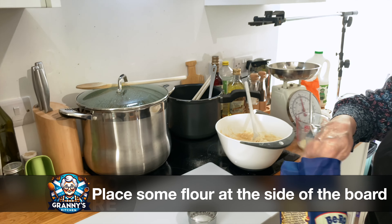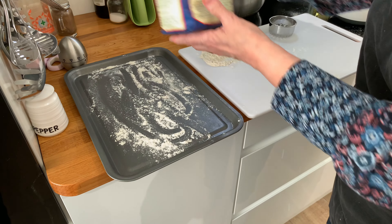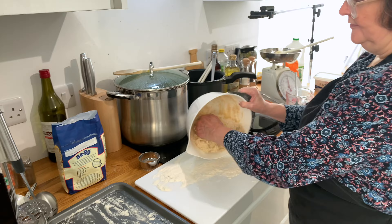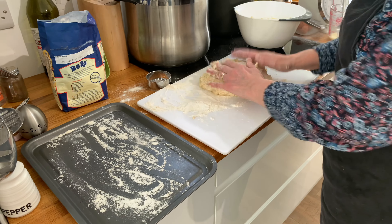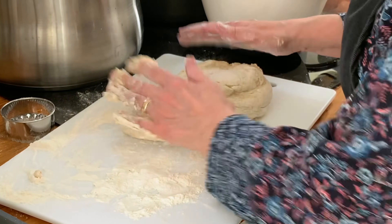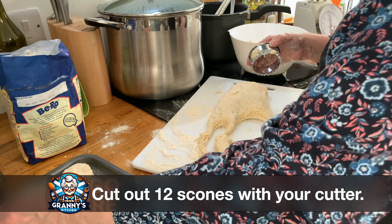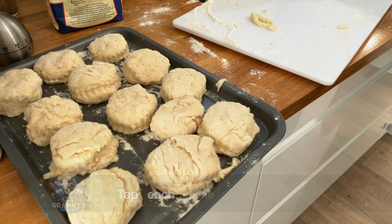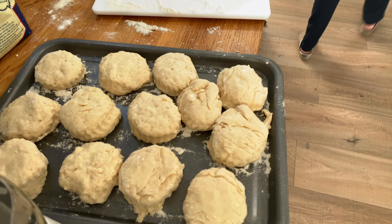Take some flour and put it at the side of the board, as you'll need to keep adding it. Put a little on the tray as well — not too much — and a little on the hands. This mixture will make about 12 medium-sized scones. You can add different things: cheese scones, plain scones, or fruit for a sultana scone. Make sure you work the dough really lightly — do not overwork it or it will go horribly hard. Once it's in a pliable state, use your cutter and cut out your 12 scones. You might even get 13. With the egg mixture you have left, gently tap the top of each scone. For cheese scones, put some grated cheese on top.